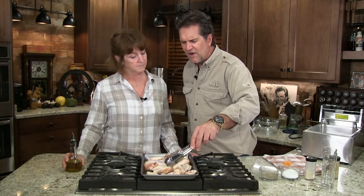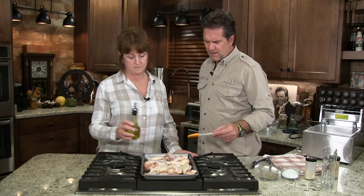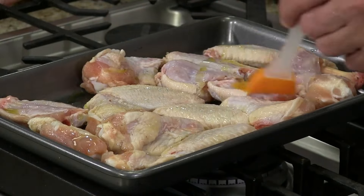It just amazes me — you could get chicken wings for nothing, and now they're right up there with everything else, more expensive than the rest of the cuts. Everybody likes their wings. Most air fryers have an air fryer setting, an air roaster setting, and some of them have dehydrators on them — ours did, I just noticed that.